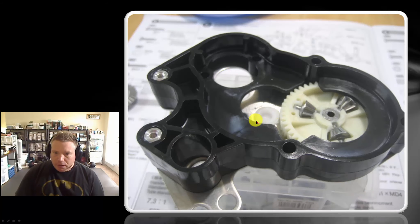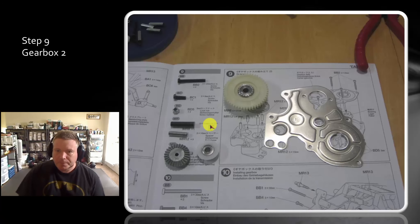Then you get your gearbox housing and set that down on top. Make sure that your spacers are put in and that the hexes line up. This is all just held in by gravity so far. That's it — not much to the first half of the gearbox.